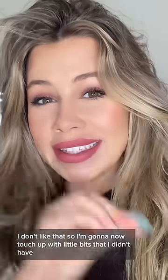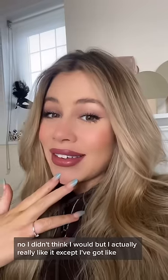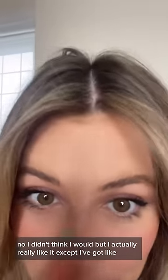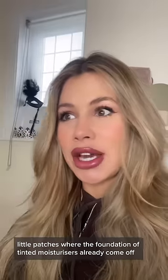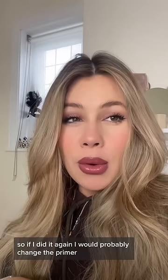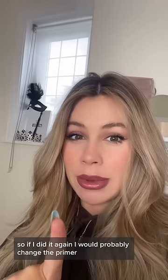So I'm gonna now touch up with little bits that I didn't have. I didn't think I would, but I actually really like it, except I've got little patches where the foundation or the tinted moisturiser has already come off. So if I did it again, I would probably change the primer.